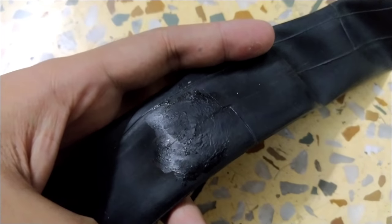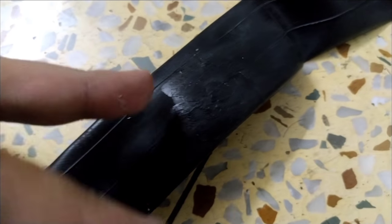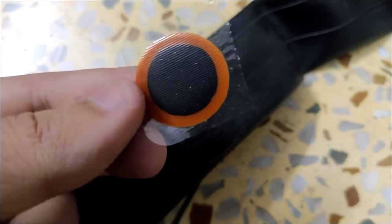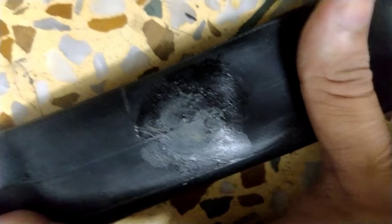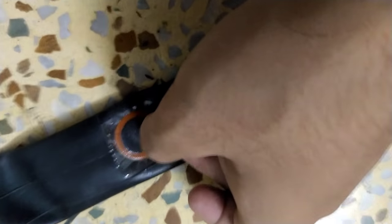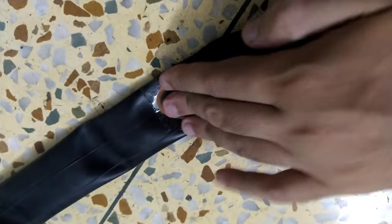After waiting for the glue to dry up fairly well, take a patch and place it over the affected area. Press it down firmly so it sticks to the tube properly.